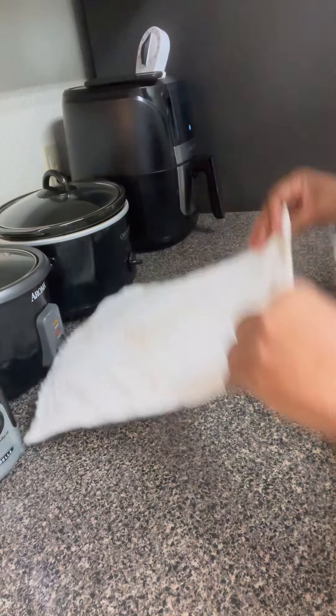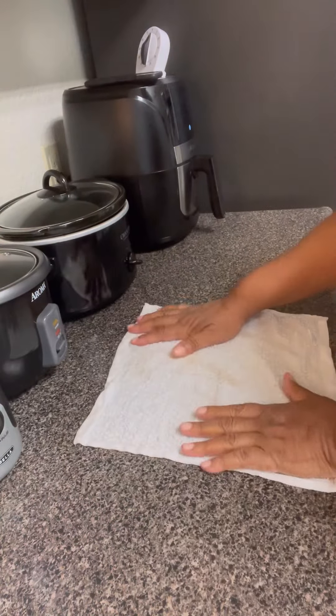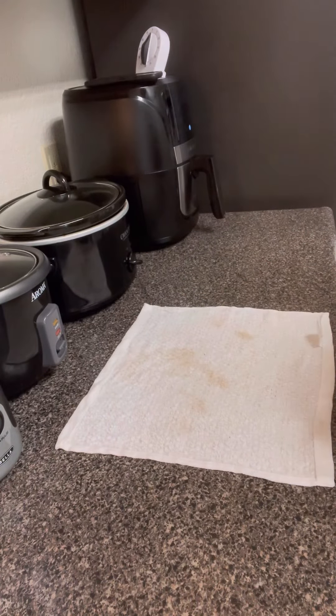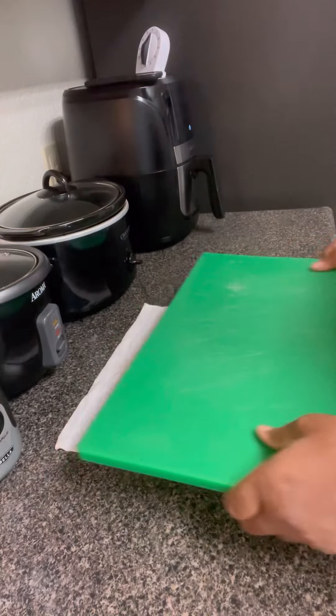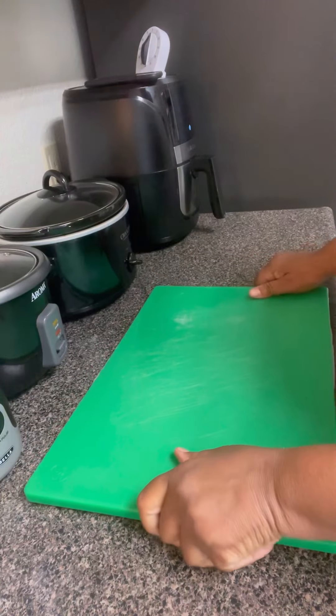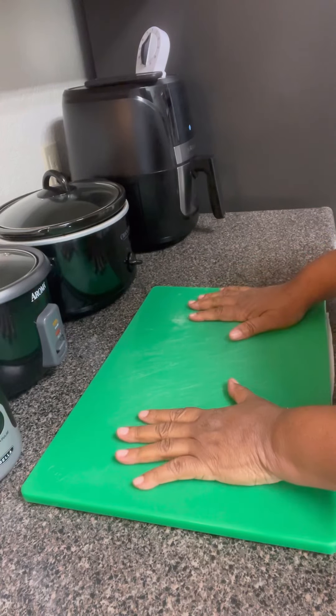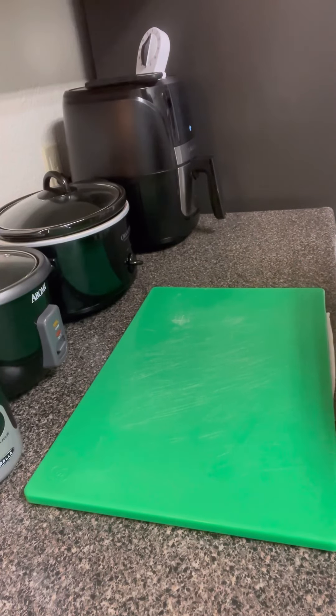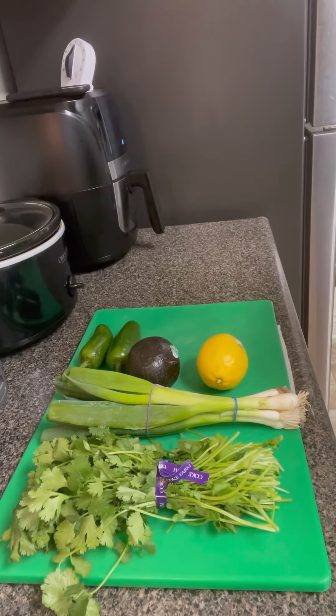Okay, you guys, we are going to do my famous green sauce. But before we get started, we got to put our board down. For safety, I wet my towel and then I place my cutting board on top of the towel so that the towel does not move. And the cutting board stays in place, so as I'm cutting, I won't get cut.